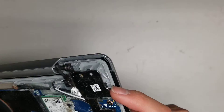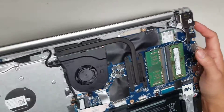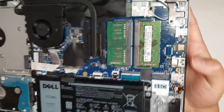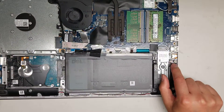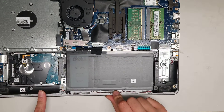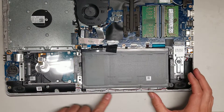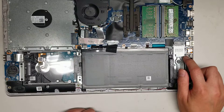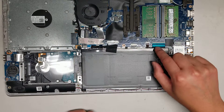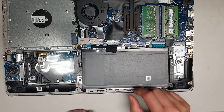There's the charge port, and all the other ports are part of the board. You've got the speaker connector here — this speaker attaches to the other speaker, and they're both connected to this one connector on the board. You've also got the keyboard connector here. To remove these, just flip up the little latch and flip it back down.